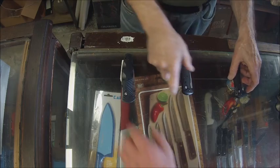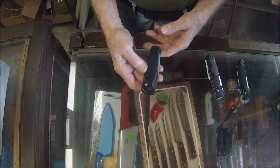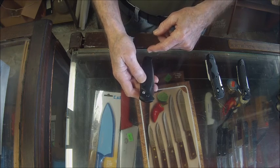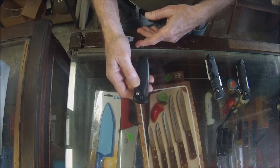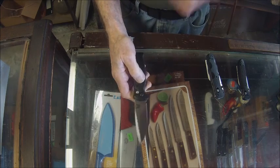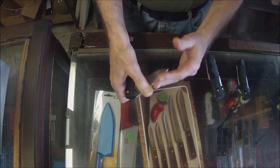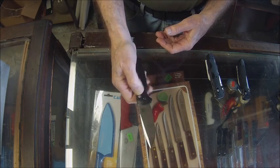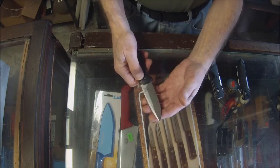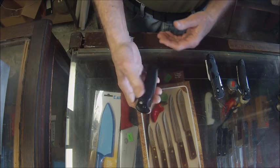The next knife is again a Benchmade and this is a full automatic. This knife is sometimes called a push button knife — in early years it was called a switchblade — and it is opened by just pressing this button. The button is also the locking mechanism to release the lock where it can be closed. The blade is unlocked by just pressing that button.